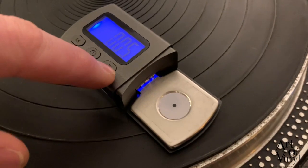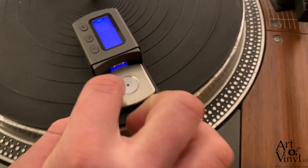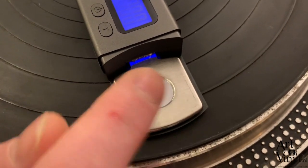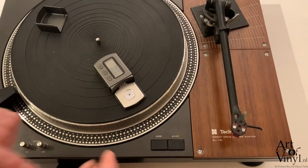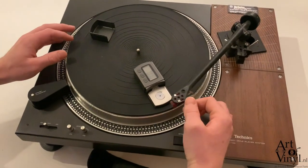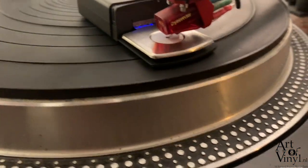If it doesn't read 0 at startup, hit the T button which stands for tare and it resets itself to 0. The scale has a small circle in the middle made of plastic, so as not to damage the stylus of the cartridge when you place it on the device. Make sure the needle is never touching the metal part, only the plastic part. Then simply take the tonearm and slowly and steadily lower the stylus onto the scale.